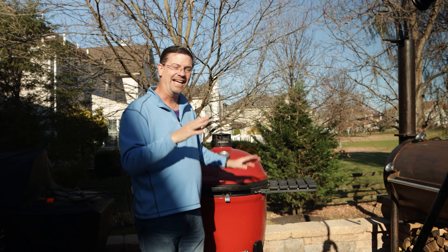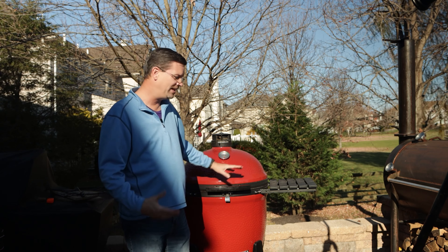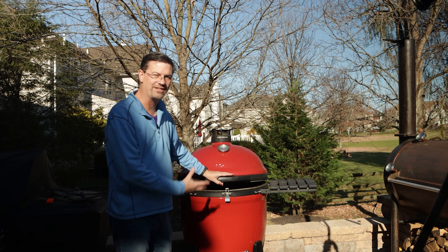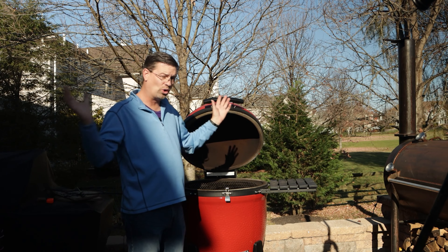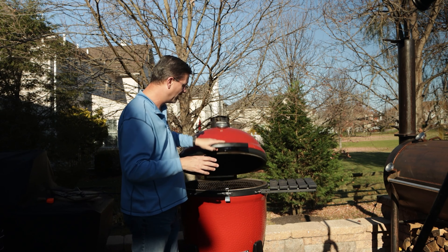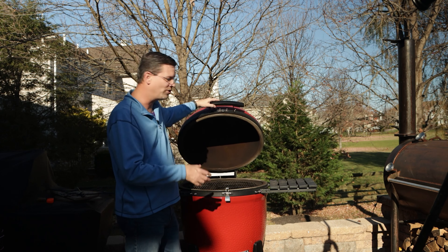My last tip: if you're cooking at hotter temperatures — maybe pizza or grilling — and you've got a lot of flame activity, you need to burp the grill before you open it. Open it just a little bit to let some air in and then open it fully. If you open it right away, a whole bunch of oxygen comes in and it's going to flare up. Open a little slower, allow some oxygen in there, and then you can open up all the way.